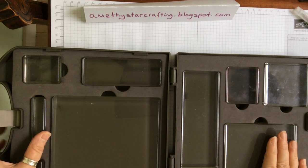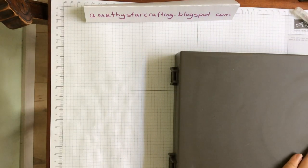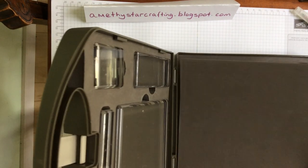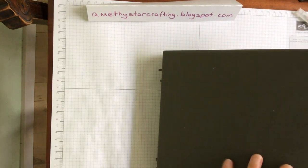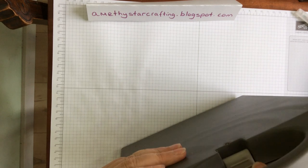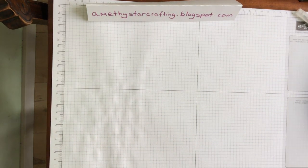When you build your collection you can put them in one of these lovely cases that come with it and you've got every single block that you would ever need. With Christmas coming up, it's the sort of thing you can ask family and friends for as Christmas presents.